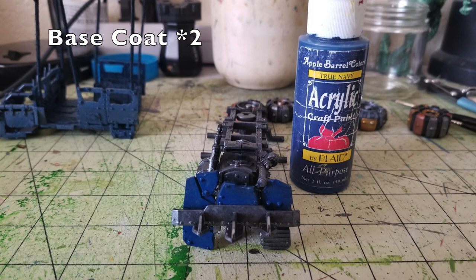Now it's time to go back to the chassis and the frame. On the chassis, there's some armor plating on the front right behind the ramming prow. I want to make that armor plating blue to match the rest of the truck bed. I use Apple Barrel's True Navy, an acrylic paint you can get at your local Walmart for about 50 cents. Just do two thin layers of True Navy over the entirety of the armor panels you want to be blue — two thin coats is perfectly fine for a weathered look, though you can add more if you want a richer blue.